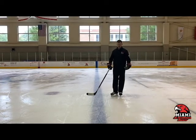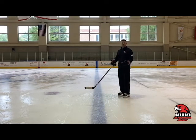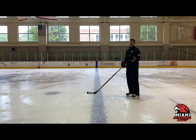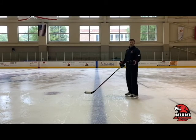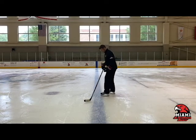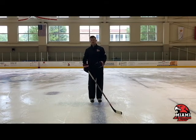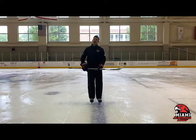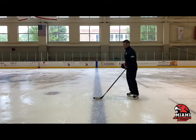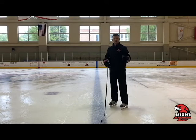Now we're going to talk about our feet. Our feet are very important. The basic things you'll need to know: first, similar to a crossover, your feet need to be staggered. You don't want your feet side by side as you're doing this. You want your feet staggered as you come around. Your inside foot is on the outside edge of your skate, and your outside foot is on the inside edge of your skate. The weight is back towards your heels and your knees need to be bent, so as you come through the turn, you push through your heels to drive your skates into the ice to go the opposite direction.